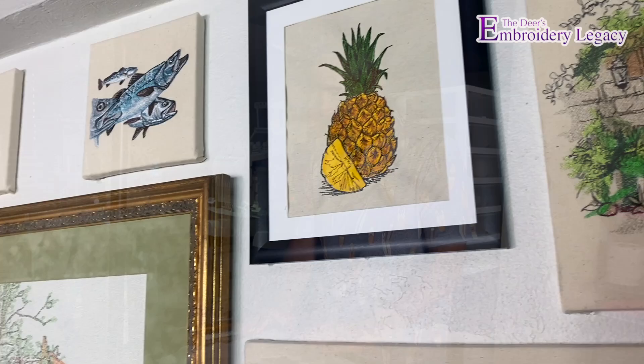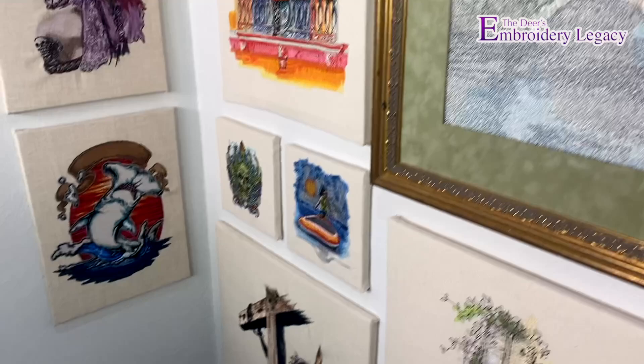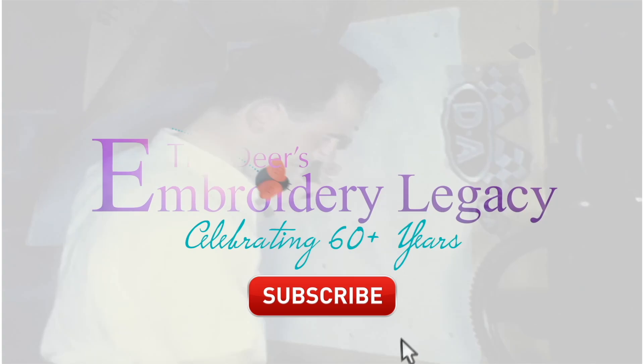Hey everyone, John here from Dior's Embroidery Legacy. Today I'm going to show you a simple way to mount an embroidery design onto a finished canvas. This is a great way to showcase your designs as well as to gift them to your friends without having to apply them onto a garment. I love this technique, so stay tuned.